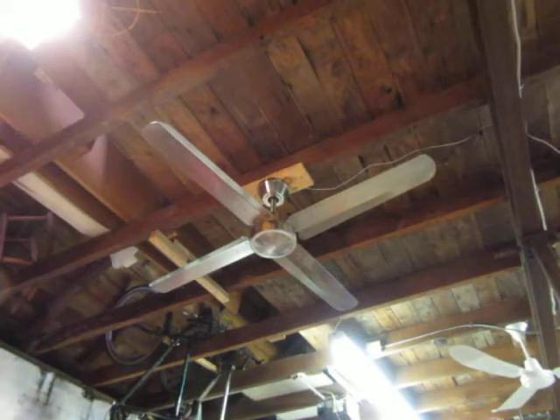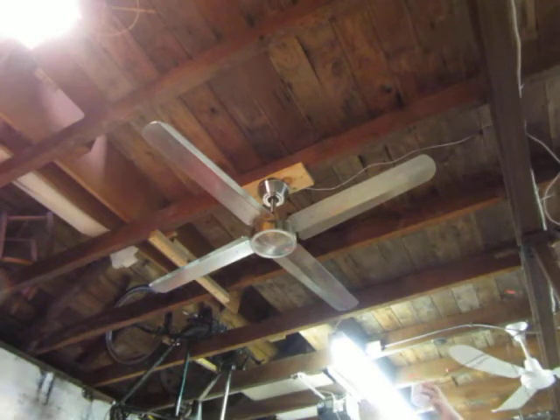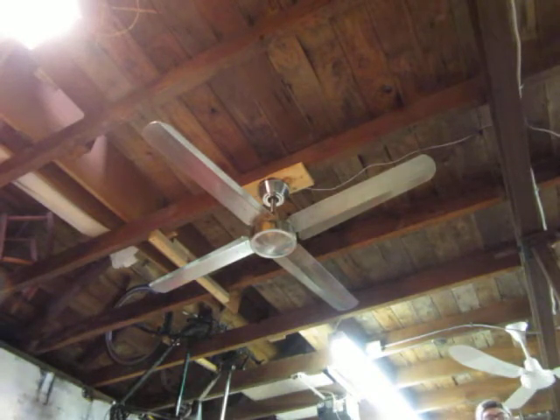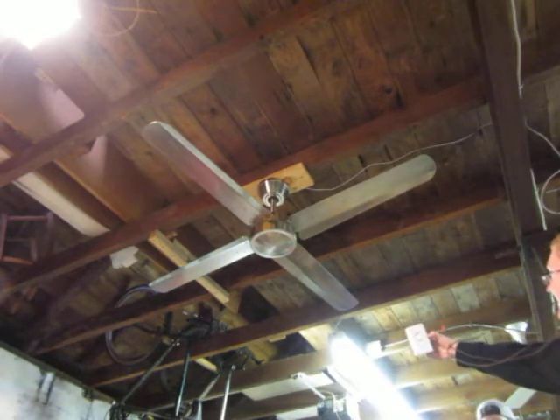What we got here is a 54-inch Fanimation Ascension ceiling fan. This is considered to be an industrial ceiling fan. I'm back at Jeffrey Robinson's place, so he's also filming this fan. I've never heard of 54 inches as a size before — I've heard 56 and 52, never 54. I got this from the Fanimation group trip giveaway in July. It came with a three-speed control.